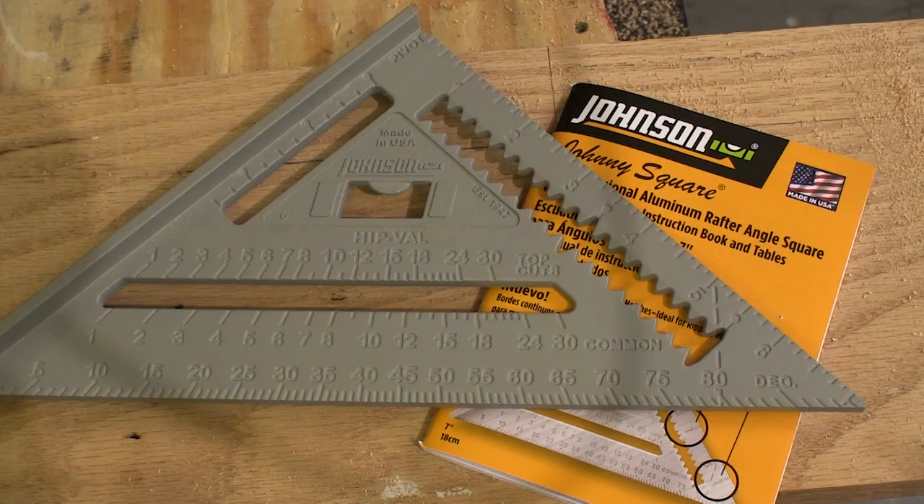Now I realize that Johnson's 7-inch Johnny Square isn't breakthrough technology, but it is very well made and very useful in the shop. Equally as important is that this tool is made in America. So if you don't like tools made overseas, this is where you can step up, put your money where your mouth is, and show American manufacturers that they can sell tools made in America.